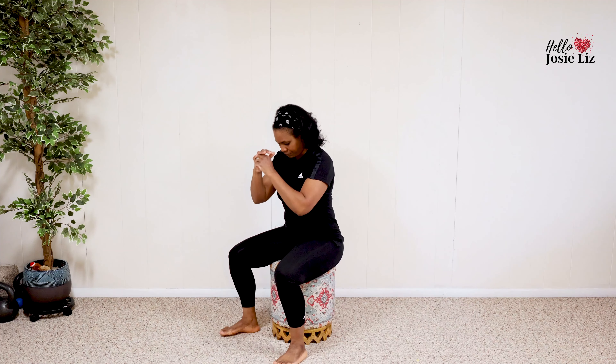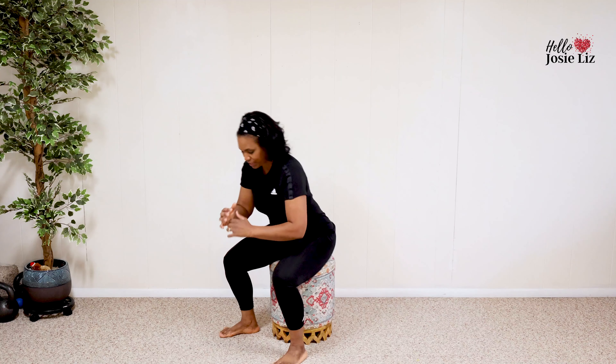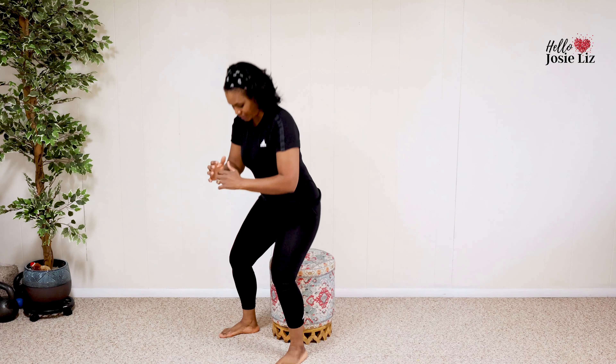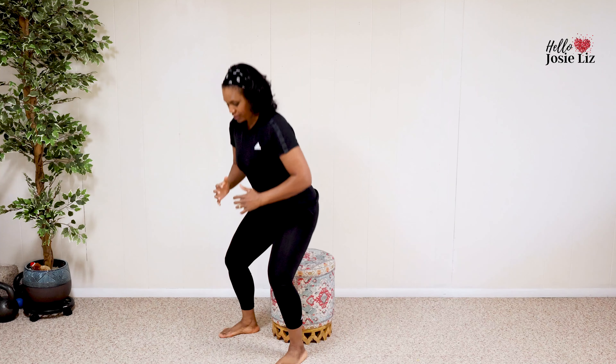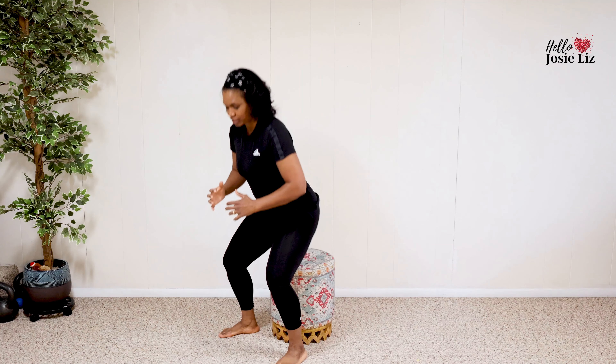First we have the basic squat — four basic squats. Here we go. Squeeze one. Make sure you're breathing. Three. Last one coming up. That's four.